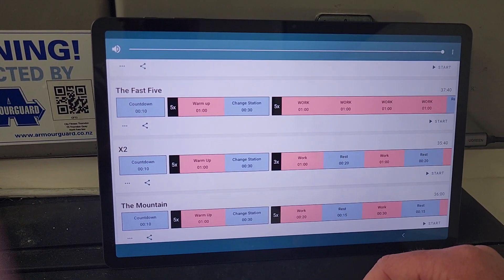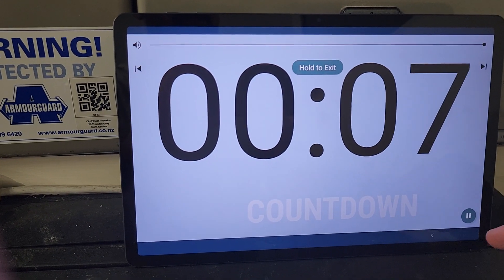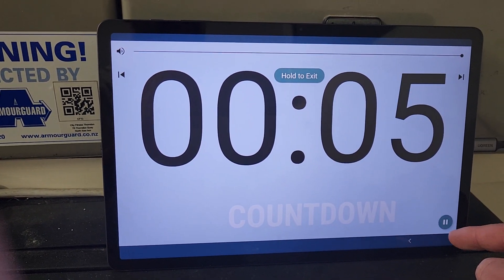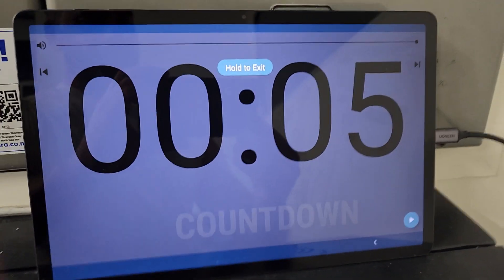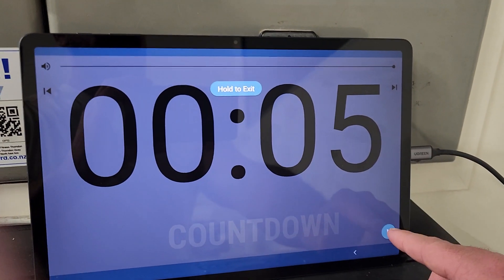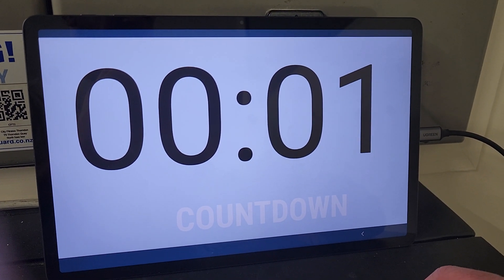Simply press play. There is a 10-second count-in. If you want to pause before you start, simply push pause at the bottom — the timer will hold. When you want to play again, click it and away you go, and we'll get straight into the workout.